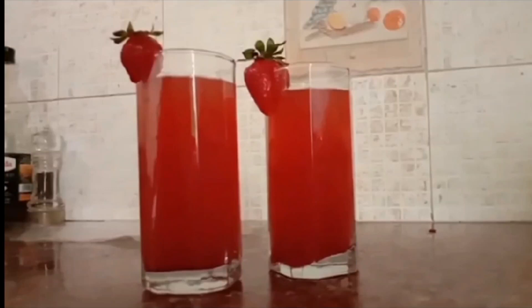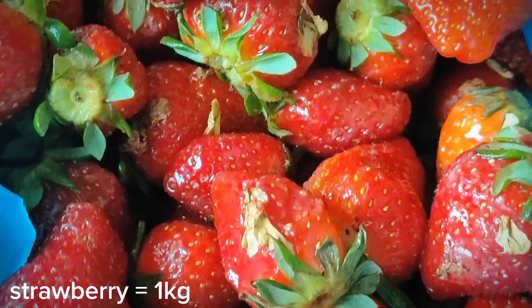Assalamualaikum, welcome to my YouTube channel. I hope that you are all good. Today we will make strawberry squash.